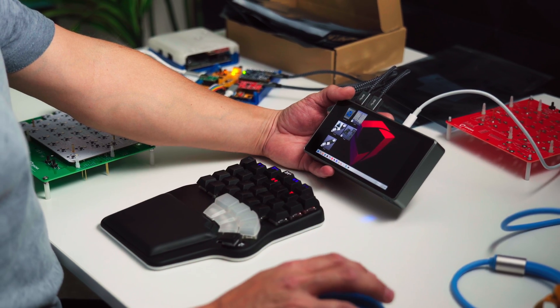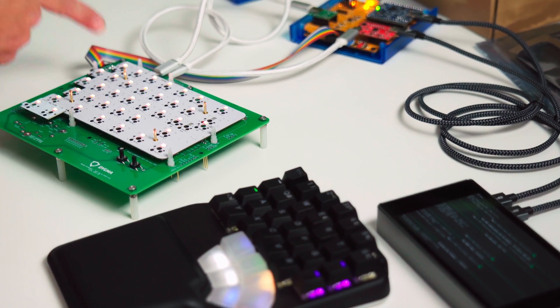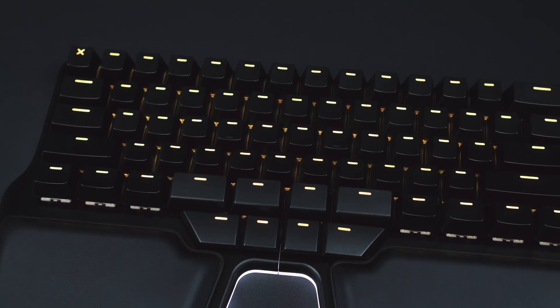It doesn't look like it, but this is a computer, and these other gadgets are the devices we use to test our keyboard's PCBAs before they get assembled onto the actual keyboard. But how does this all work, and why are we doing this again?